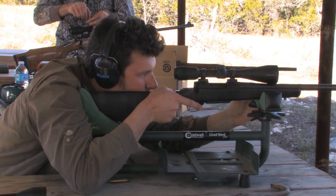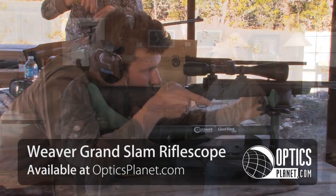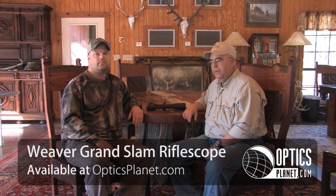Hi, I'm George Poulos from OpticsPlanet. I'm here with Tom Knudsen from Weaver, who is their product marketing manager, and we're here with the new Grand Slam line of scopes, which we're all really excited about. They've got some great new features, completely redesigned from the ground up, and I'm not even going to touch them — I'm going to let Tom talk about them.